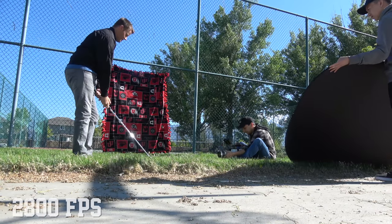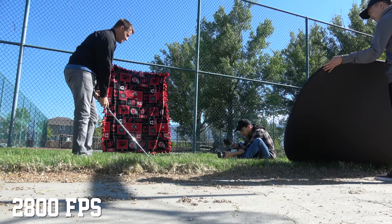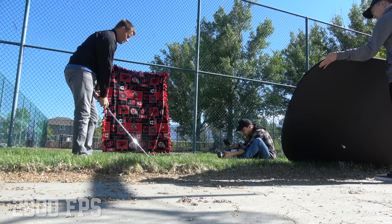We've got to get a good shot of this thing and how it works. What does the compression look like on the ball when we actually hit it? Just let me know when you're ready and I'll count down from three. I'm focused whenever you're ready. Three, two, one.